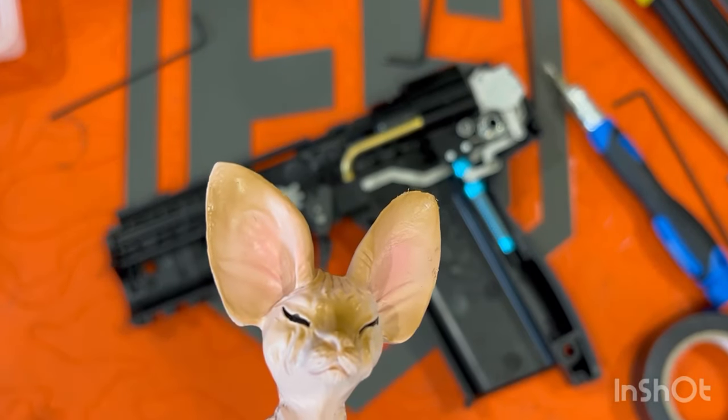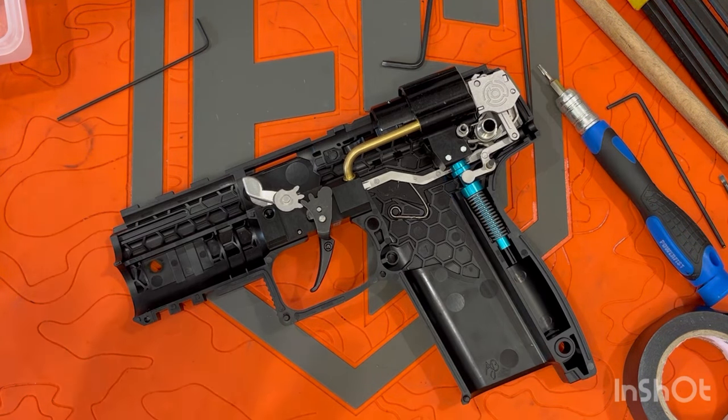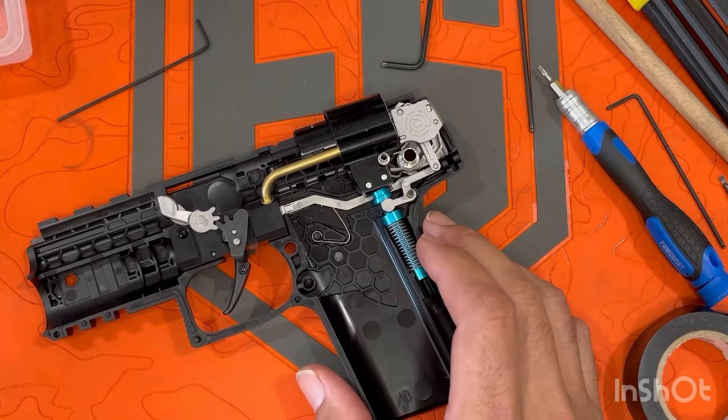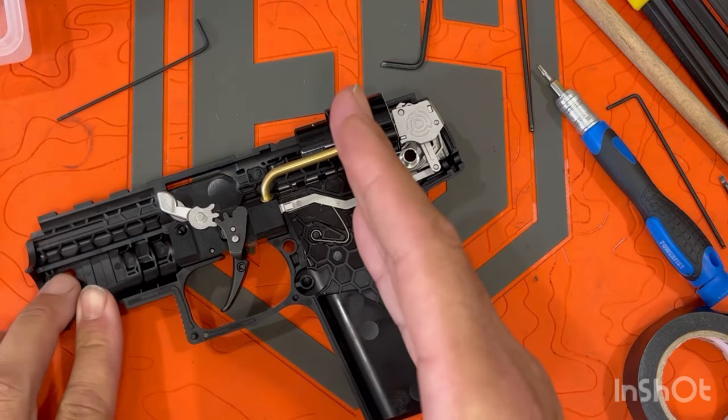Hey guys, Sean, Leslie Lover Dummies. So good news, bad news — don't take your LE apart.